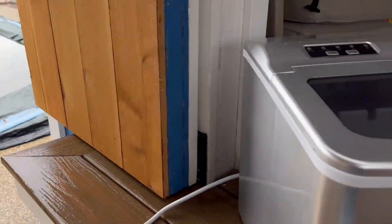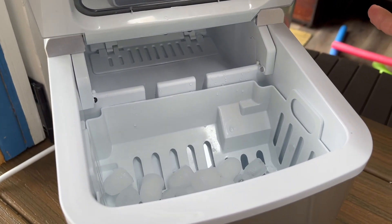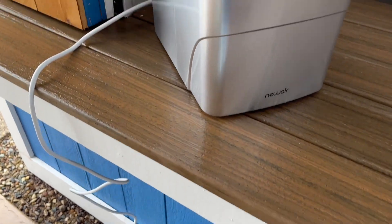It's obviously not pool season yet here in Michigan, but I wanted to show you how portable it is to bring this outside. I just unplugged it in my kitchen, brought it out easily, and I can just plug it in and I'll be good to go.